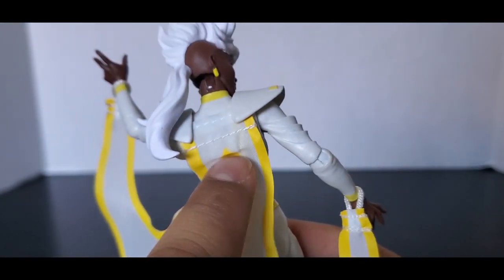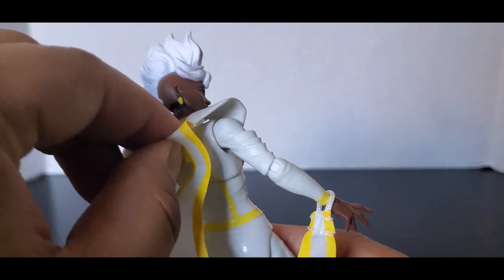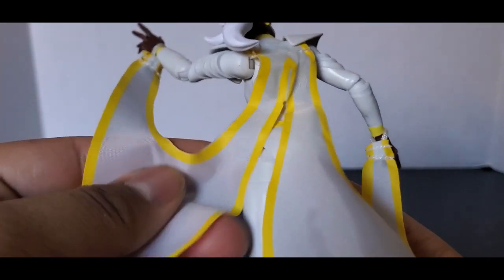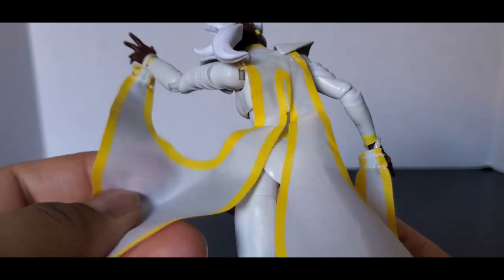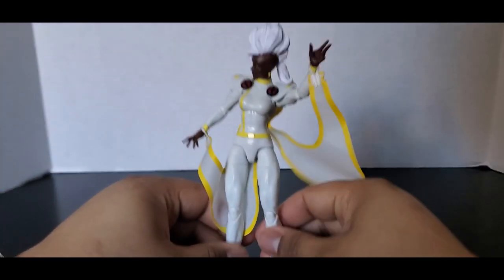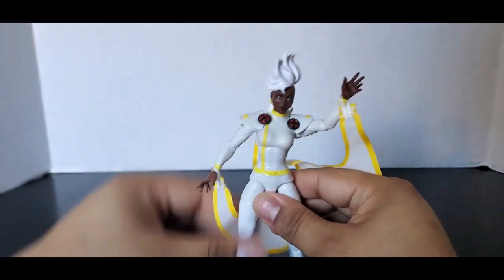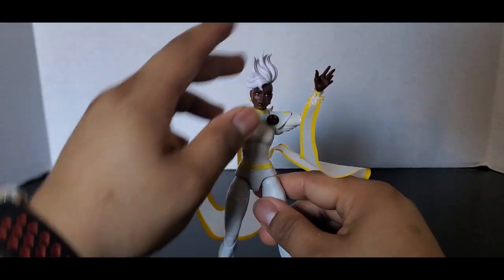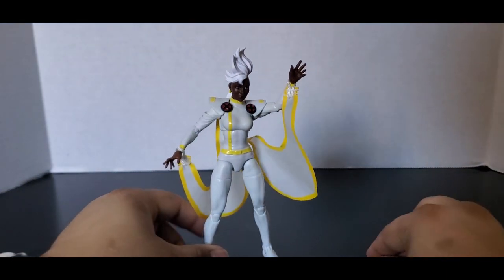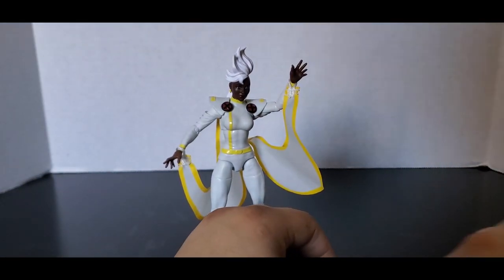On the back, you can see it's connected to the shoulder pads. I don't mind it — it's some kind of material I can't quite describe. Overall it's a good Storm, it's not bad. It is a good Storm.